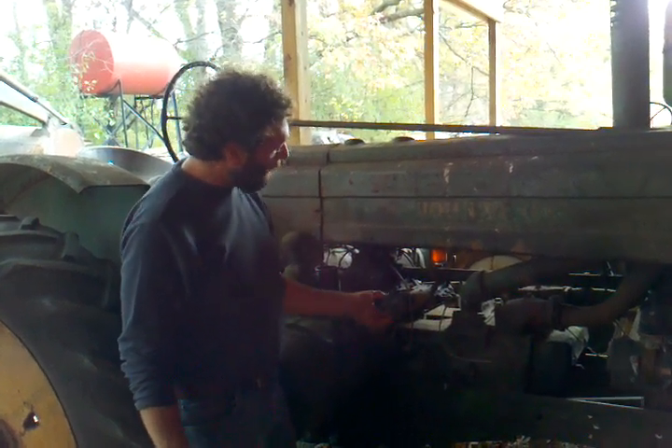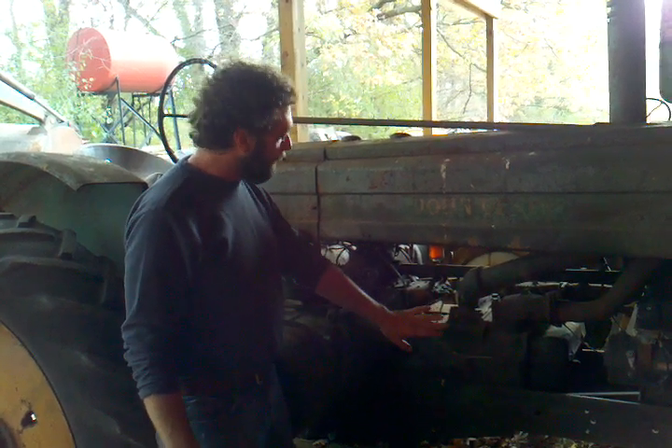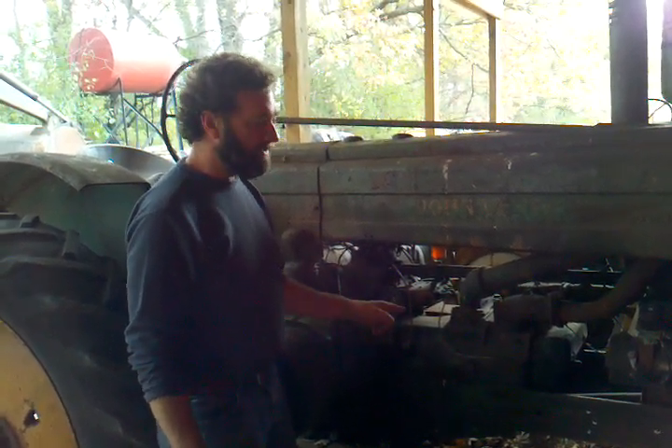The injection pump timing was quite tricky, but we do have this tractor where it'll start and run on diesel with an injection pump. Very neat piece to see run.